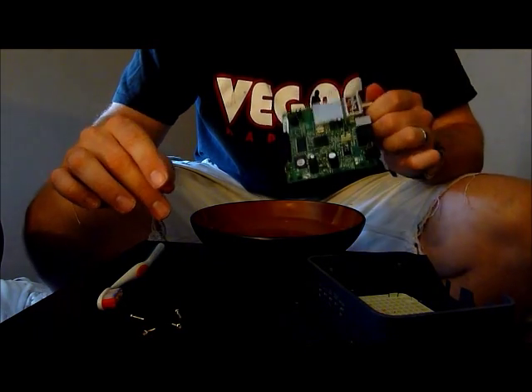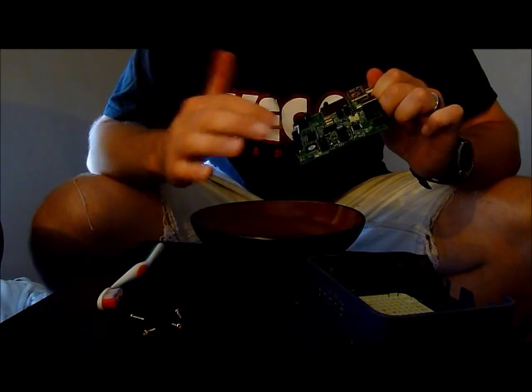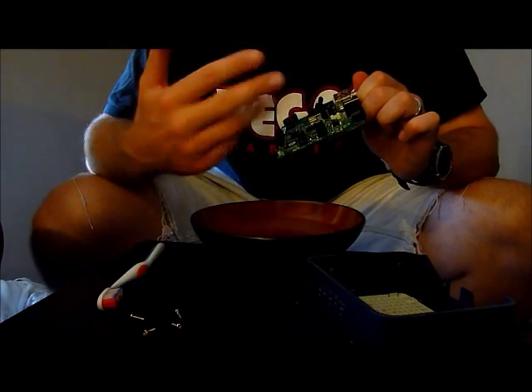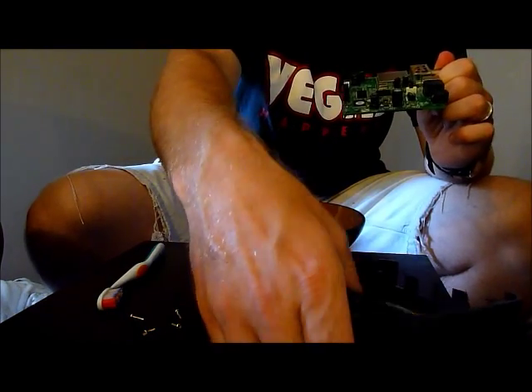I'm going to let this dry. As you can tell right now, this microprocessor doesn't look matte flat black — it's all shiny. And it's kind of getting to a matte flat black. When all the black components are matte flat and the green stuff is all dry, then you can reassemble it. But until then, just clean up your plastic bits and get back to it.